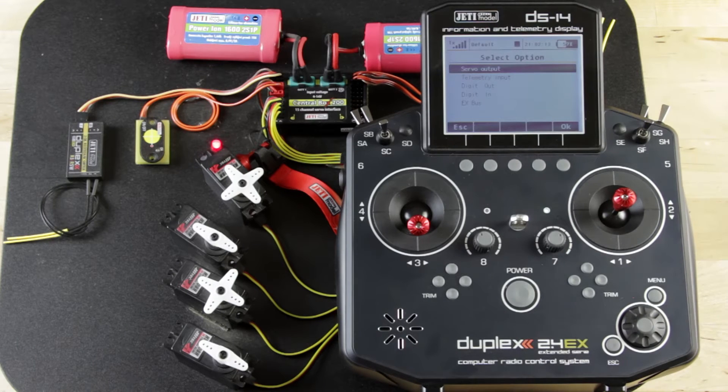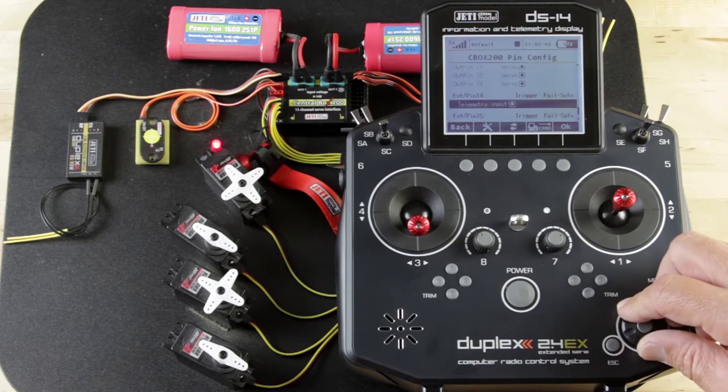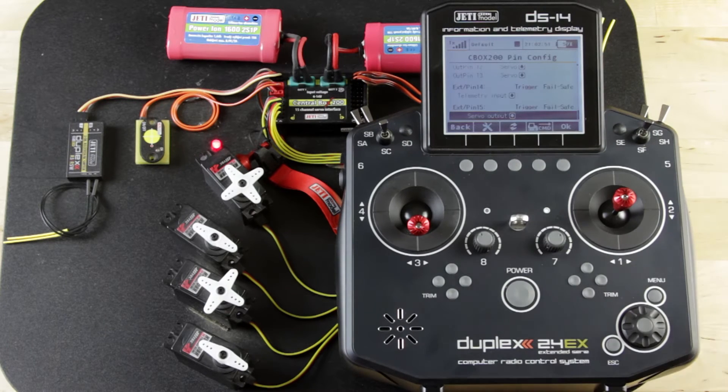Pins 14 and 15 can be set up to be servo output, telemetry input, digital input, digital output, or EX bus output. So if you were building a big scale helicopter and you wanted to run a Central Box 200 with a bunch of lights and gadgets, and still wanted to run EX bus to your Spirit Pro Flybarless controller, you could set either one of those outputs to EX bus, transmit EX bus specifically to that controller, and use the rest of the servo outputs for standard servo output — things like scale doors, scale gear, hatches. Remember pins 14 and 15 are both able to be set up that way for telemetry, servo, EX bus, or digital.